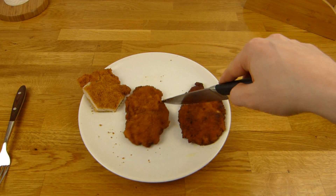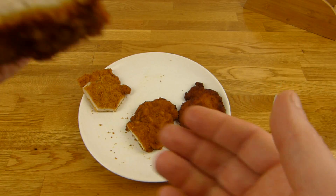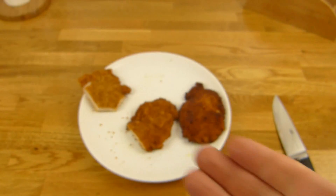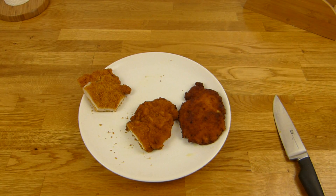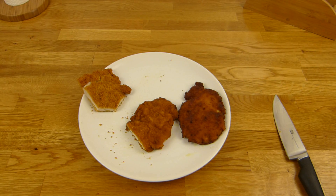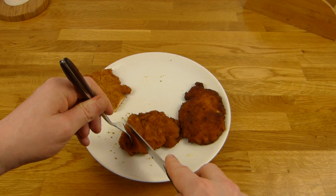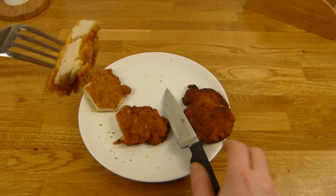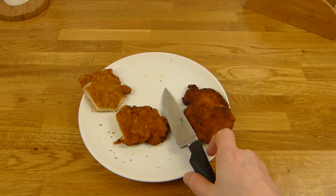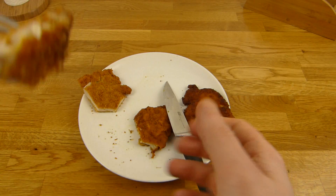And now the microwave one. Looks nearly the same, not as smooth as the first one. Tastes better — still like breading, but better than the cold one. This is okay, but still, just like breading.